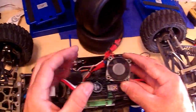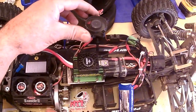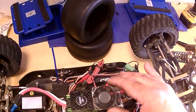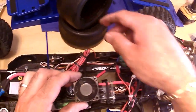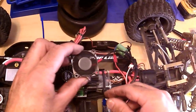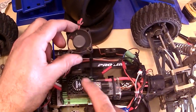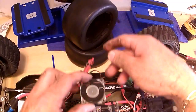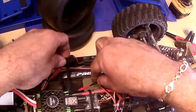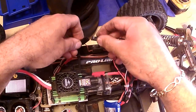Sorry about my hands — I've been working on the car, they're all dirty. But anyway, you can see that one is the Castle fan. I mean, there's nothing wrong with it, it's just I'd rather have a Wild Turbo fan installed and put this one aside so you can see the difference.